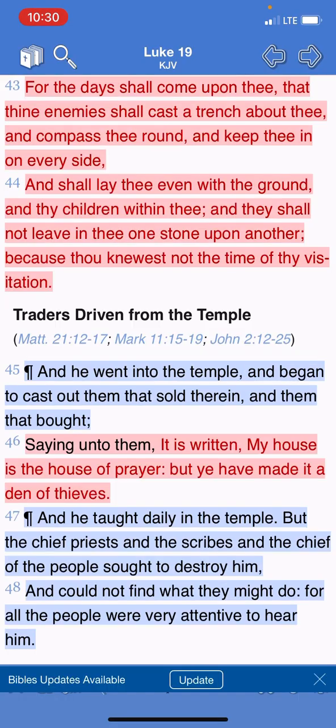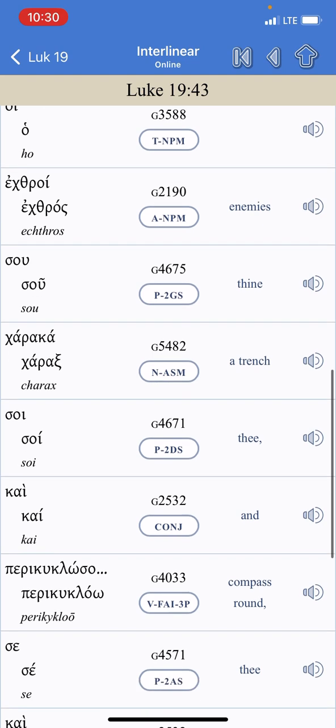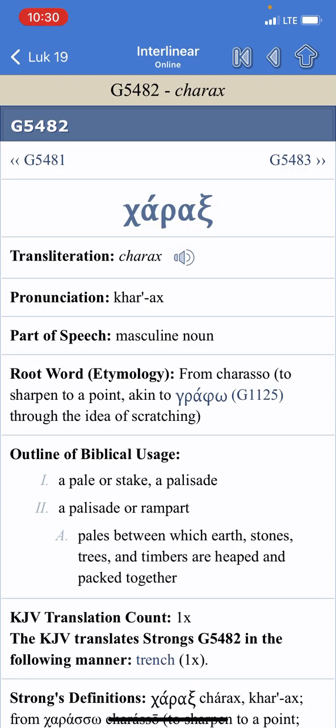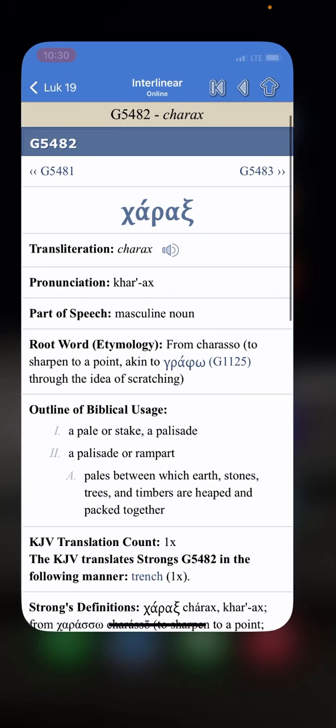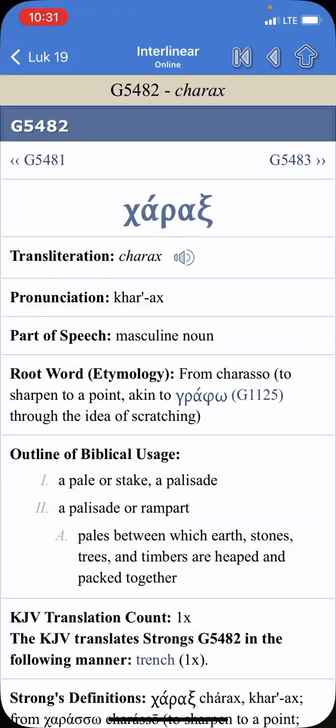Strong's G5482, charax — a pale or a stake, a palisade. If you're setting up a tent out in the woods, you have a stake to plant in the ground to keep the tent from flying away. That stake, that pale, is what that syringe is. Because people are going to be impaled with this thing. It shows you it's going to be implanted in people's hands and foreheads.